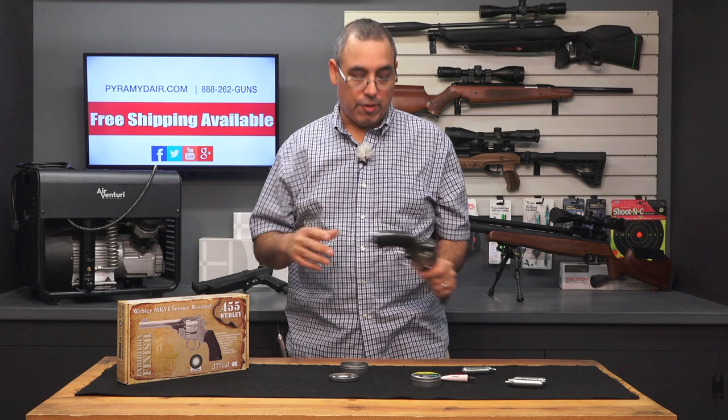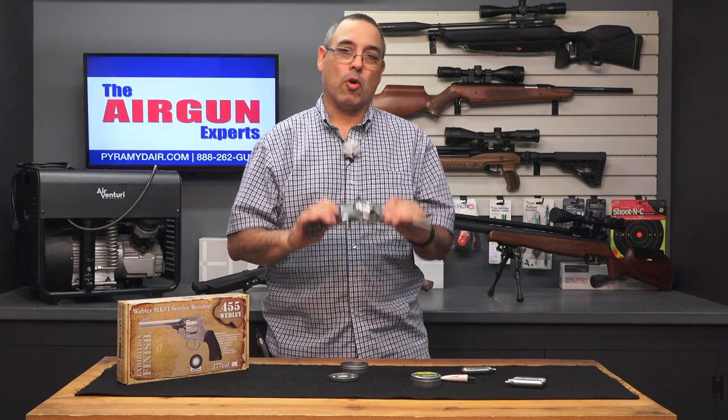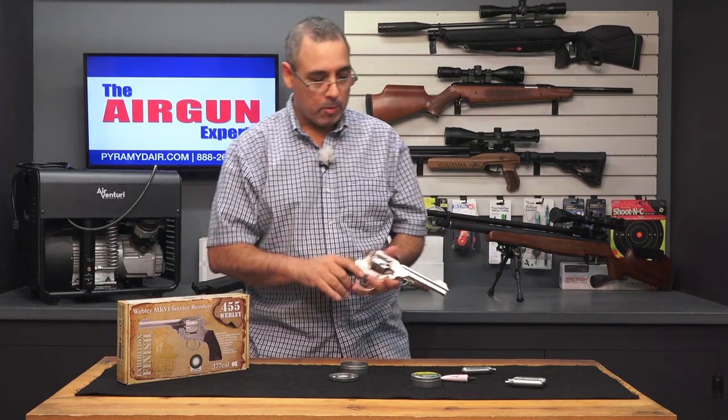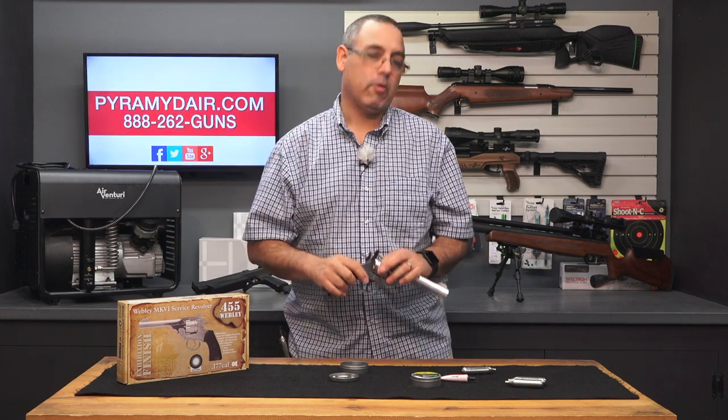Very, very simple operation. There's nothing surprising here other than, to me, the quality that comes across in this — the way it feels — is really good. I do wish the grips were a little bit more substantial and didn't sound quite so plasticky, but that aside, very, very nice.